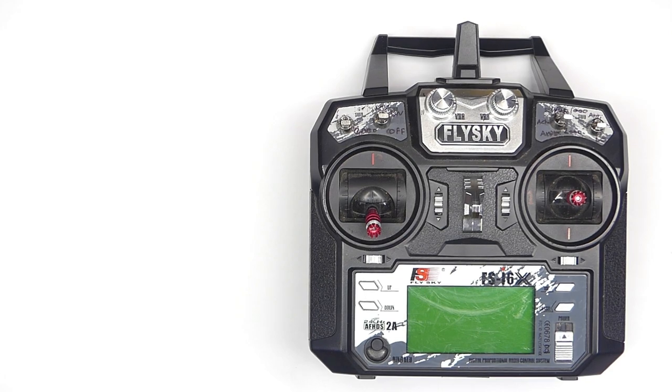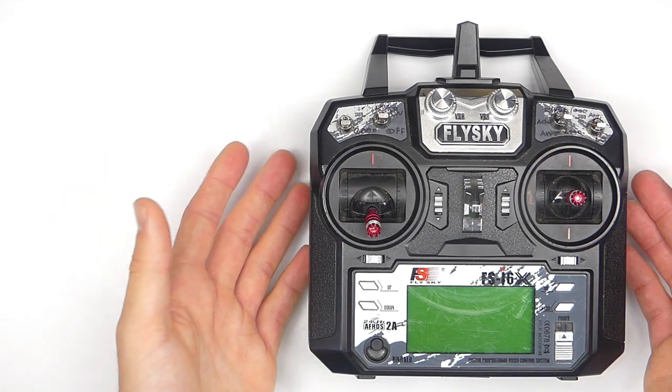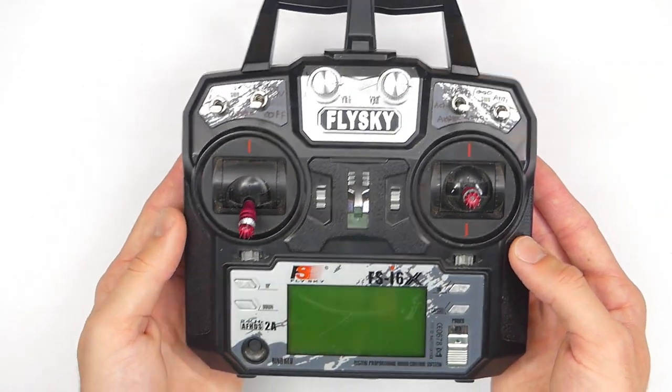Not saying that's happened before to me, but I have had some instances where I did get surprised by bumping the throttle a little bit. Didn't actually get hurt though — I guess you could say I got lucky. So I'm going to show you how to set this up here on this radio right now.